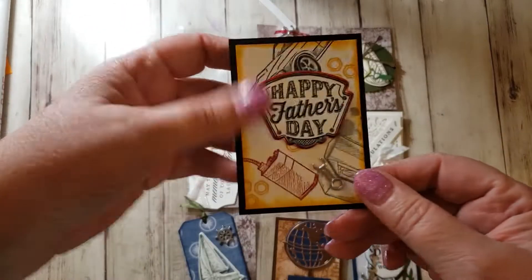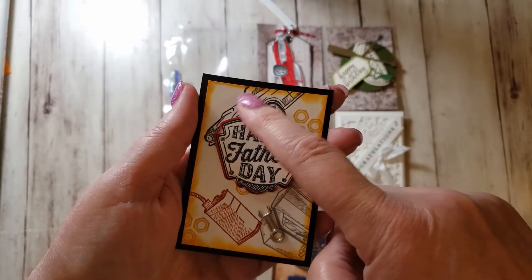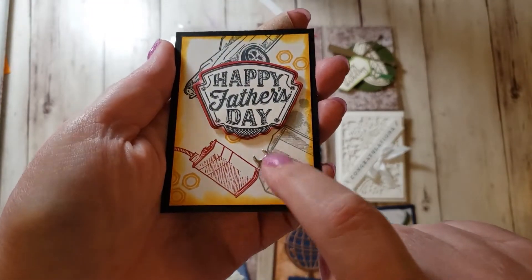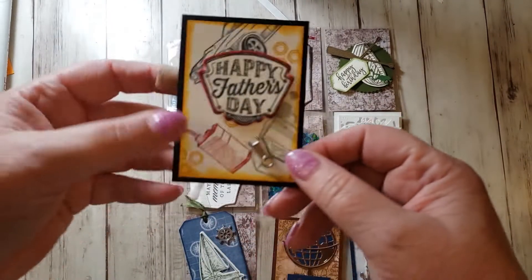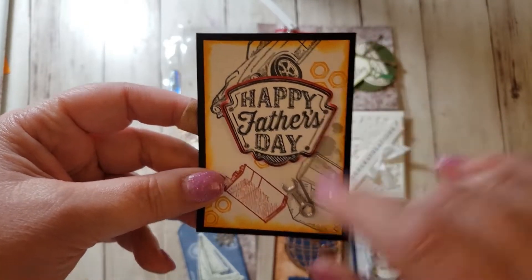So the first one I did — there's also a suite called Geared Up Garage. It has some fun stuff: it's got this car, an oil can, a tool box, and it has these embellishments. This one's a little wrench. And then this is a die — this stamp is in the set. And then I sponged the edges, and it's got these little lug — I don't remember what those are called.